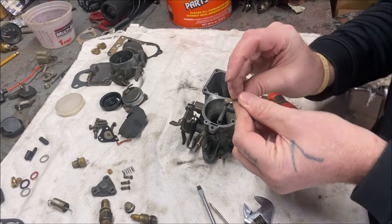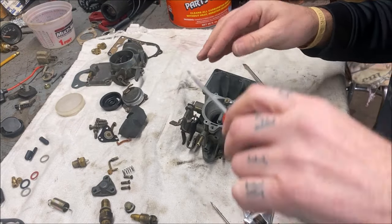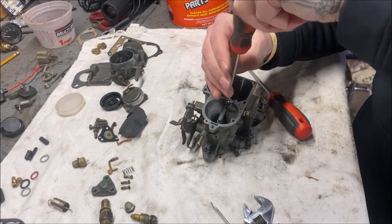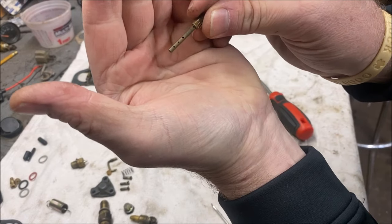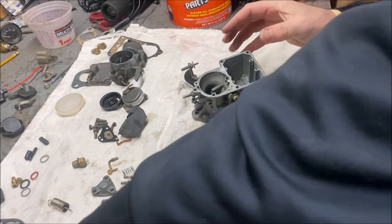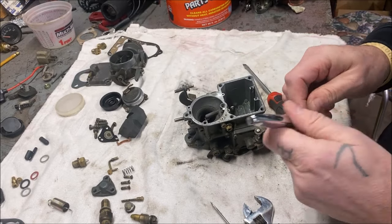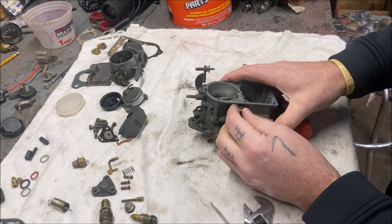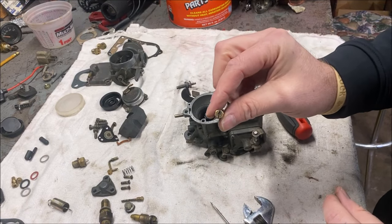Take your little arm off here that squirts the fuel — we'll show you how to adjust that later. Take that out, there's little holes in it, all this stuff needs cleaned thoroughly. As you can see by the small holes, it's like a grain of sand gets in there and you're screwed. Idle circuit — there are different size ones, it's an 8 millimeter by the way. There's a 55, 60, 65 — there's a 55 in this one.